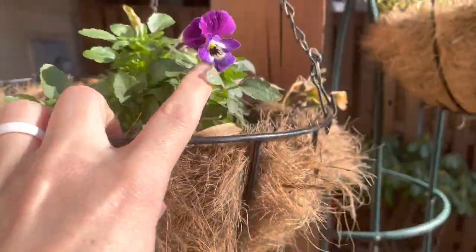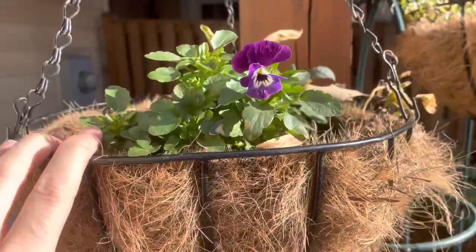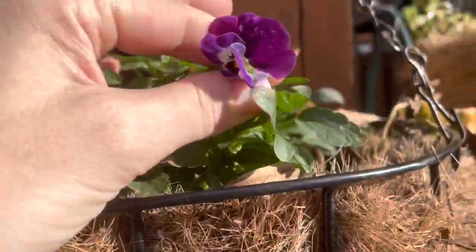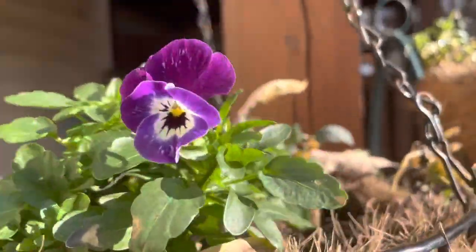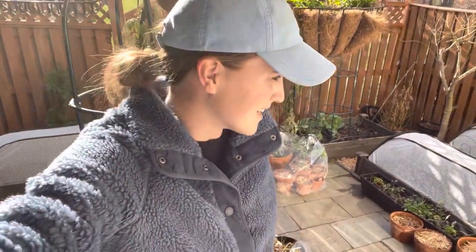I forgot to mention we've got the hanging bags - they look pretty dead but the violas do not mind! I need to just pack these full of violas next year because how pretty - there's nothing better than having flowers in January. That is the January garden. Thank you so much for spending a little time out here with me. I hope you're having a lovely day, maybe getting out in your garden, maybe just looking at it from the window and dreaming about next season. I'll talk to you in the next video, bye!